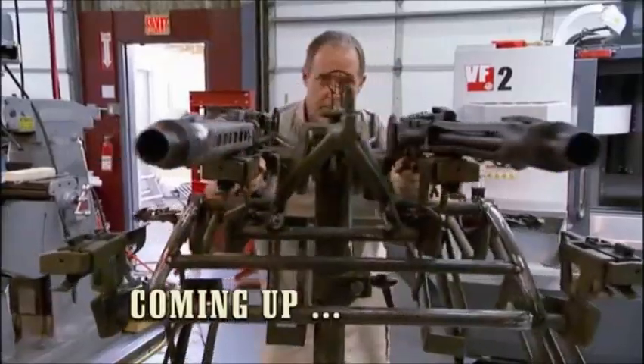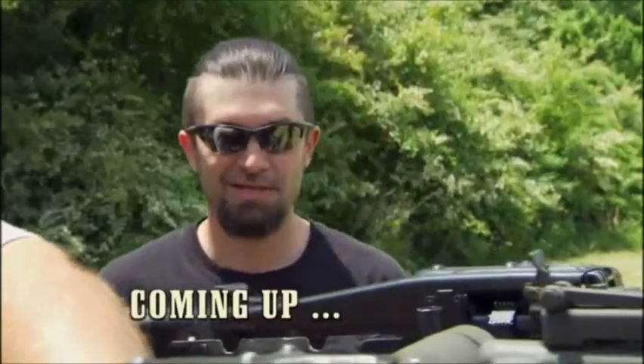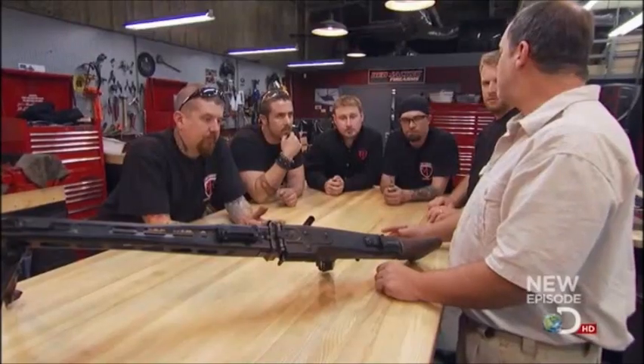We're gonna take four MG42s and combine them. This is one mean looking son of a gun, dude. We're gonna take four MG42s and put them together on one mount. A quad MG42? Are you kidding me? This is gonna be great.